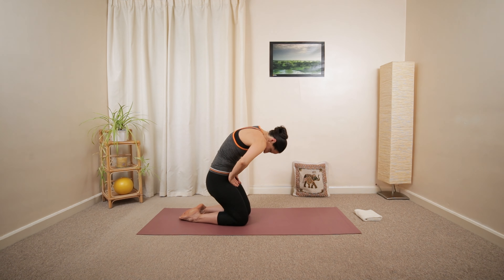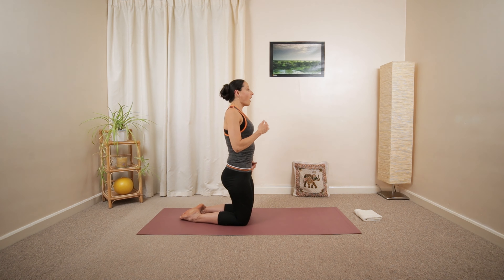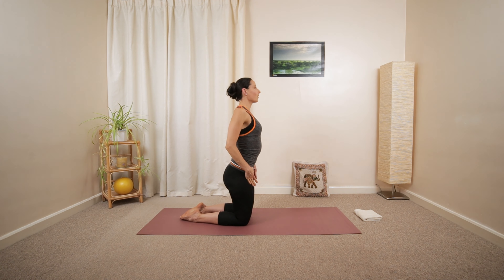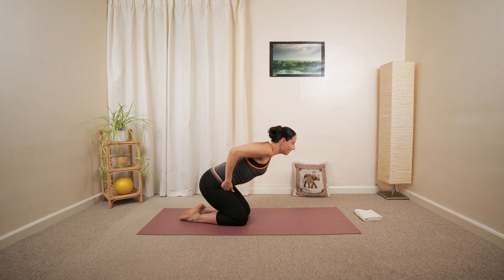Roll down, forward, and upwards. Another two. And we're going to have one more. Open up.